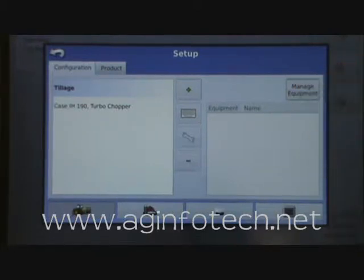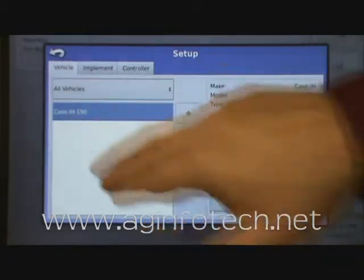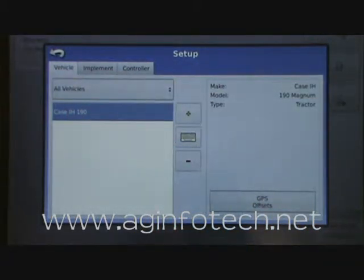So at this point, we're going to hit Manage Equipment, highlight our vehicle, and then come in and hit the GPS Offsets button.